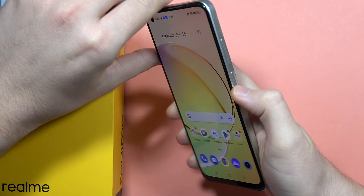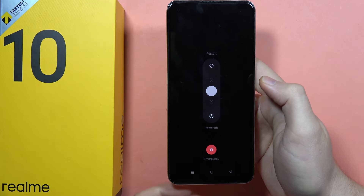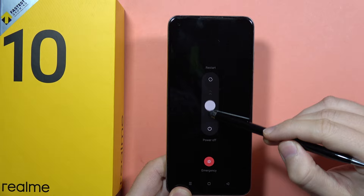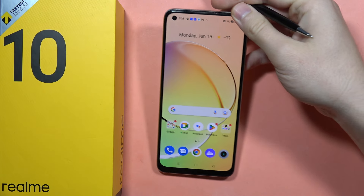Click and hold the power button and the volume up button together. Now this menu will pop up, and all we have to do is scroll down to 'Power Off' and you will turn off your device. And that's how we can do this.